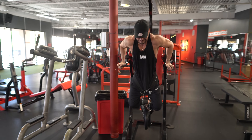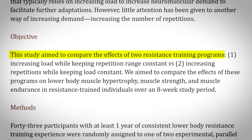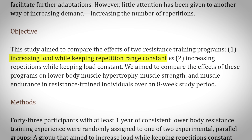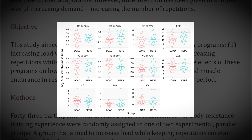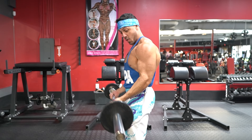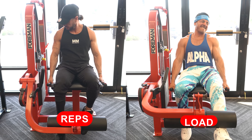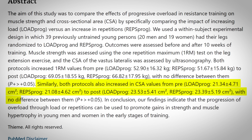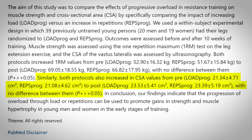This 2022 study compared the effects of two types of progressive overload training. One group aimed to increase weight with no changes in reps, and the other group aimed to increase reps with no changes in load. Interestingly, the rates of muscle growth were similar in both groups. These findings are corroborated by a recent study where participants did unilateral leg extensions with each leg using a different method of overload. After the 10-week training period, researchers found no significant difference in muscle cross-sectional area gains between the two groups.